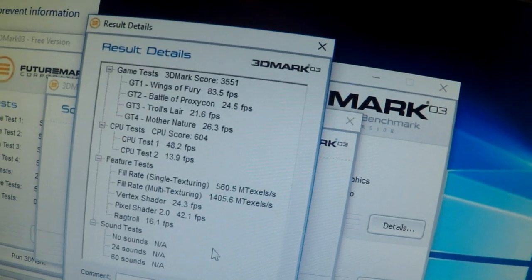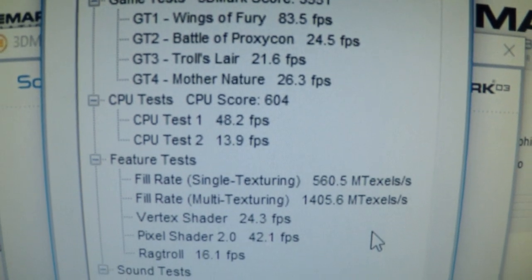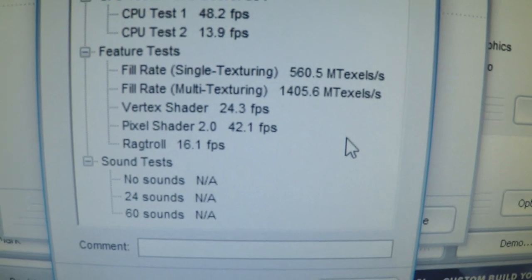3551 3DMarks — that's not too bad, right? For such a small board! So that's it. Thank you for joining us and hope to see you next time. Bye-bye!